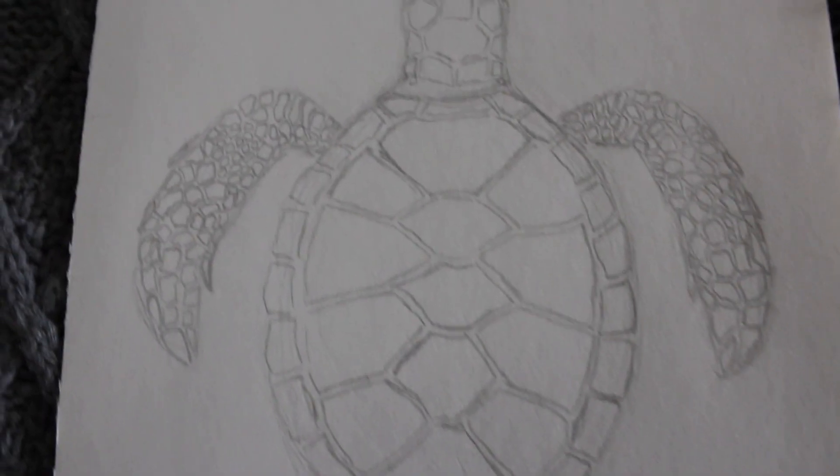I've just finished the sketch and I'm quite happy with it. It took a very long time to get all those little scales down on the paper.